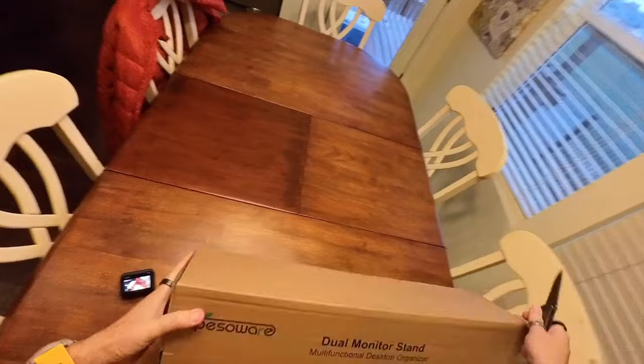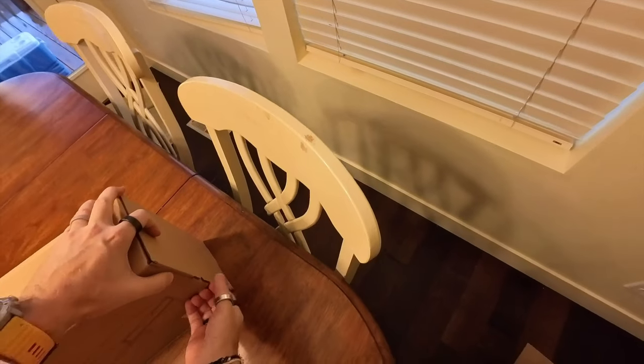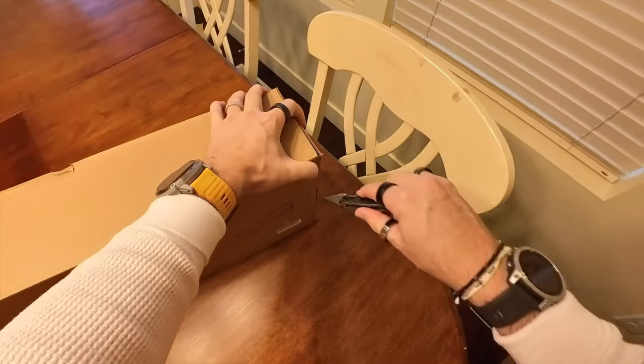So this is Epi's Wear natural bamboo monitor stand. And this is going to help me keep all my gadgets organized.